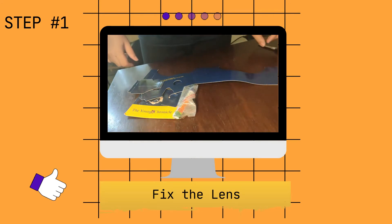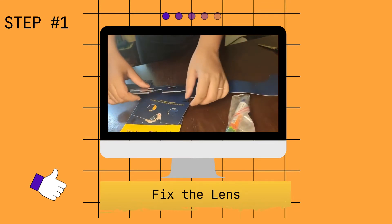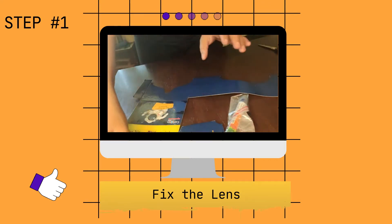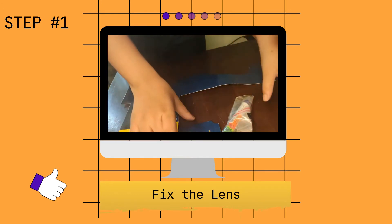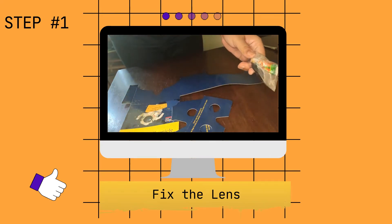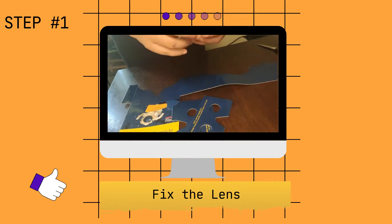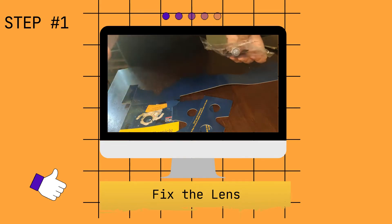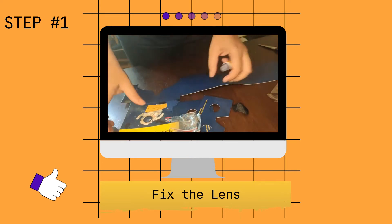Hello friends, today I'm going to show you exactly how to make this VR headset that you've got with the Young Chronicle. This is a typical Google Cardboard. You would have received this one big piece, along with the VR lens holder and a nose piece. These are your lenses, there is some velcro, and there is fevicol.